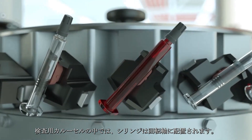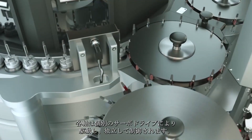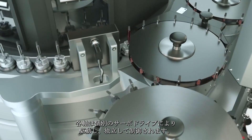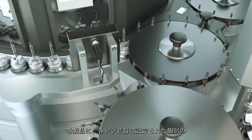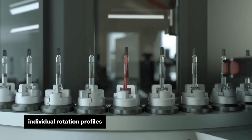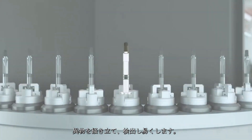Inside the inspection carousel, the syringes are positioned in rotation axes. Each axis is powered by an individual servo drive and controlled independently. An individual rotation profile deposited in a respective recipe can be assigned to each product. The syringes are rotated to stir up and expose possible particles.